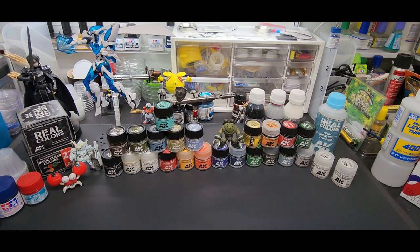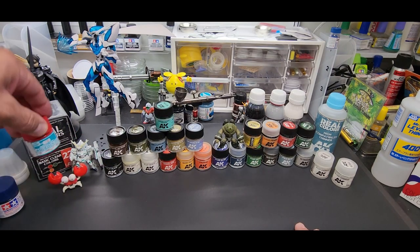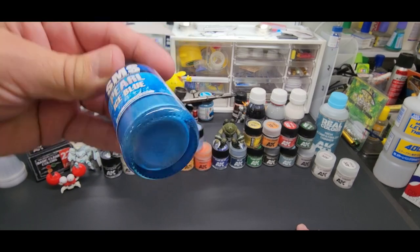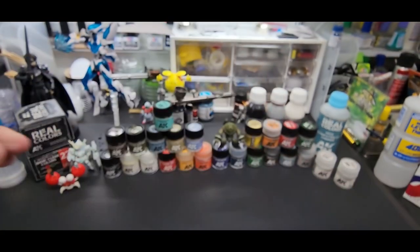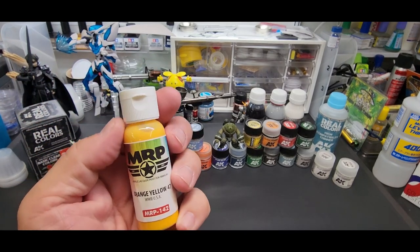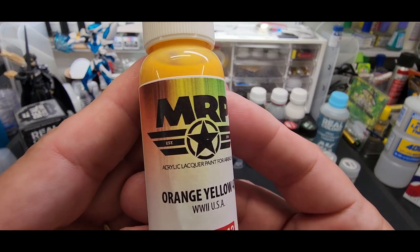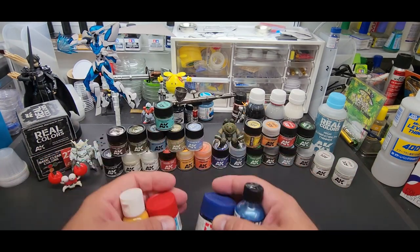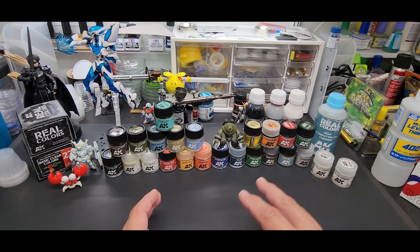247 colors — I had to write down how many there are. They cover the military range, modern, World War II, and then standard colors. These are comparable to Aqueous from Mr. Hobby, Tamiya acrylic lacquers, SMS — that's an acrylic lacquer — and Mr. Paint, which is MRP out of Slovakia, also an acrylic lacquer. So those four acrylic lacquers are what I have on my inventory. It's still a solvent, acts like a solvent, but has about half the obnoxious smell, which is a big deal.